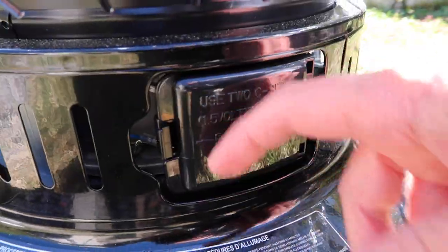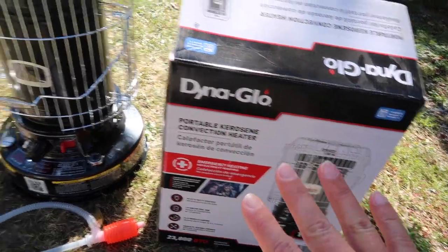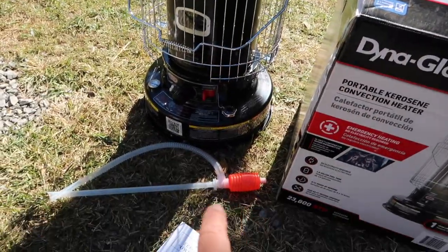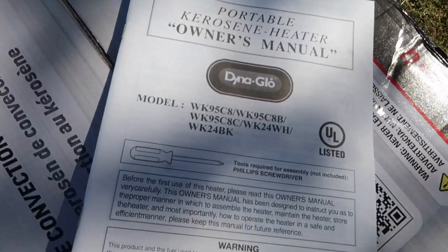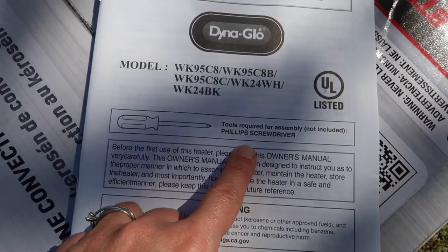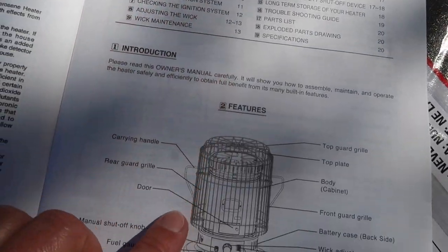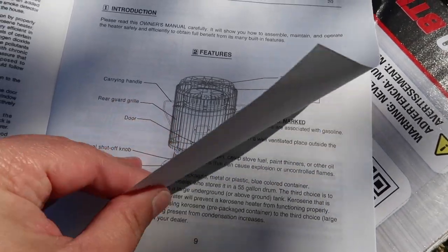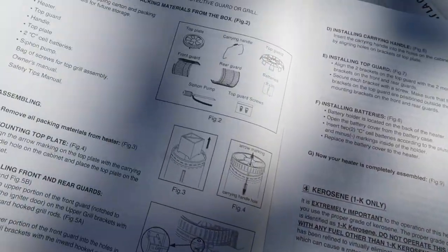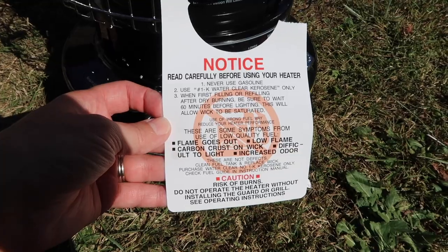So this is everything that's going to come in your Dyna-Glo box: the actual heater, a kerosene pump, the instruction manual, and batteries included. The only tool you're going to need is a Phillips screwdriver. If you find yourself getting lost during the assembly process, the manual is really great — with pictures and explanation it'll show you everything you need to know.